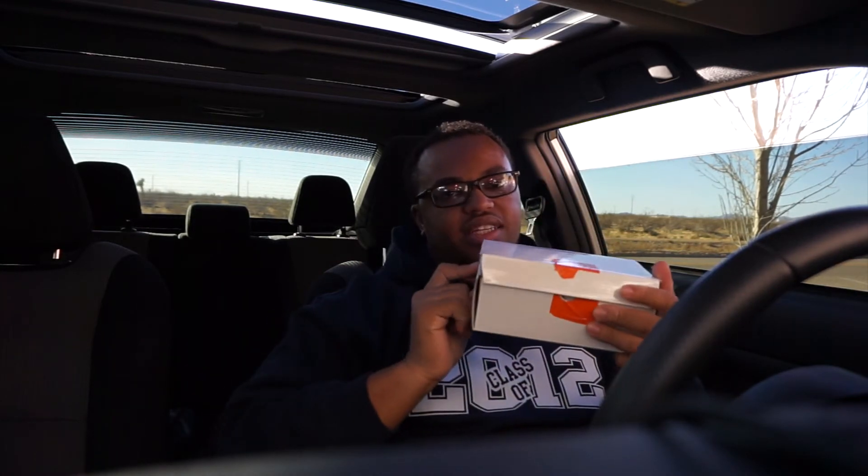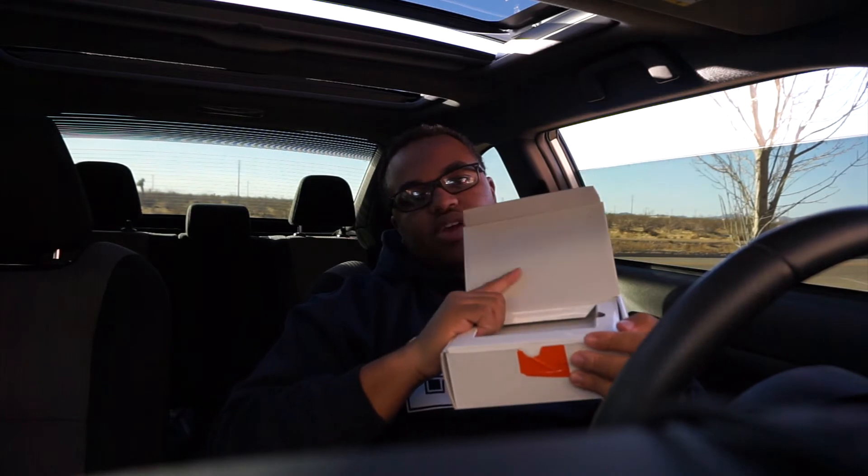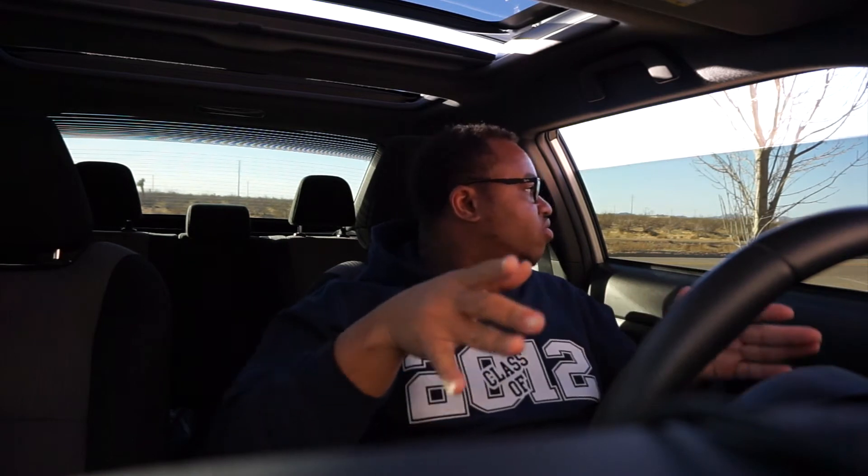When you first receive the handheld tuner, it comes in a nice box with the tuner on the front. Inside you'll find a USB wire and an OBD2 port wire. The first thing you want to do is go on a Windows computer, go to their website, download the proper software for the handheld tuner, and make sure the tuner is up to date before you plug it into your car.